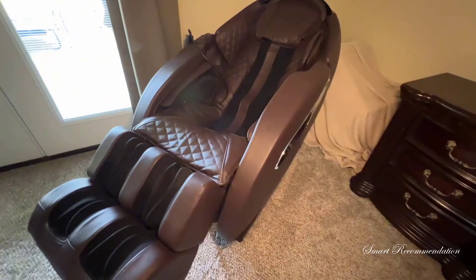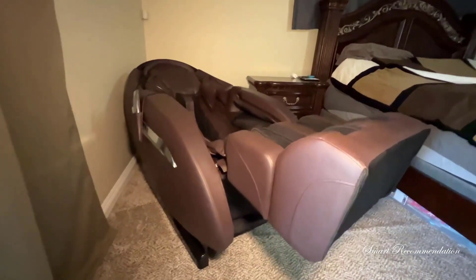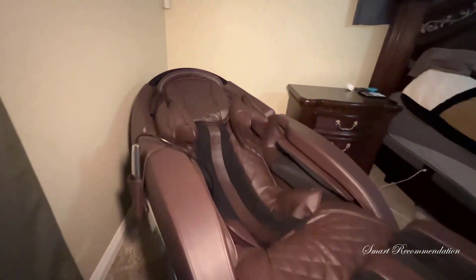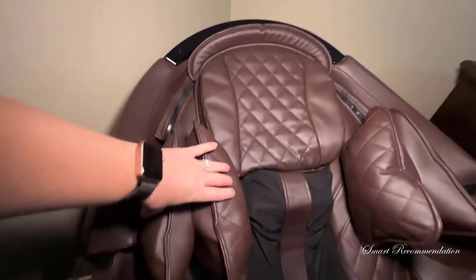The L-Track system targets specific areas such as your calves, your lumbar region, and provides targeted relief from your back, neck, your hips, and your tired feet.